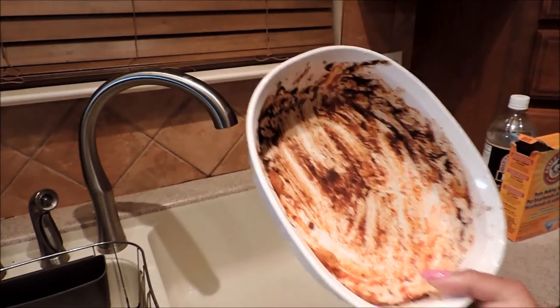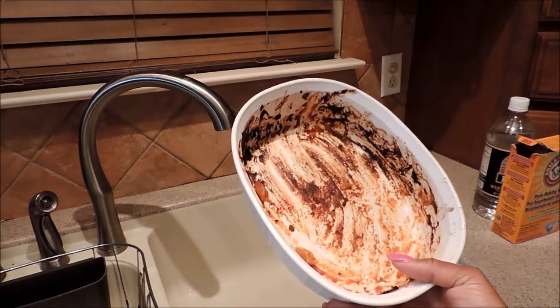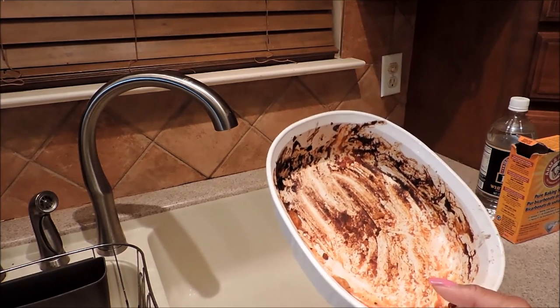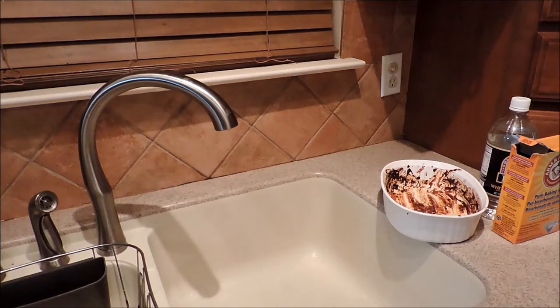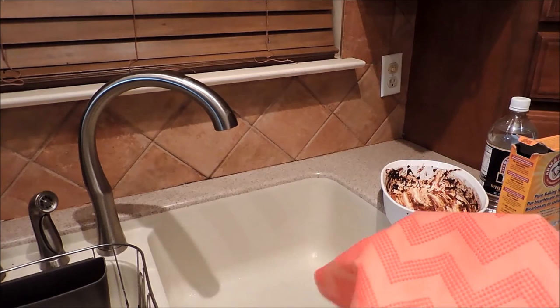All right guys, I want to show you how I got this baked-on mess from our ziti dinner using about a half a cup of baking soda and a half a cup of vinegar. But like my husband said, it's like the cheese — we're not even going to measure. What we're going to use is a Scotch-Brite scrubbing dishcloth.